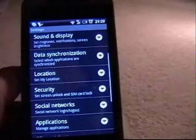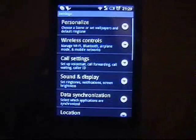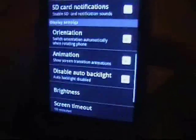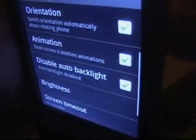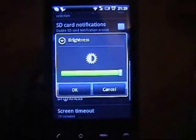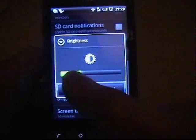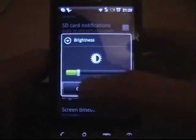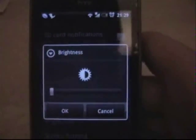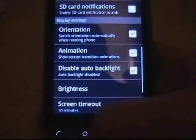First thing is if you go into Settings and go to Sound & Display, you want to tick 'Disable Auto Backlight', because that uses battery up with the light sensor. You can also drop your brightness because throughout the day you don't need it on the brightest — if you're indoors, drop it to just under half or so, and that'll save a lot of battery life.